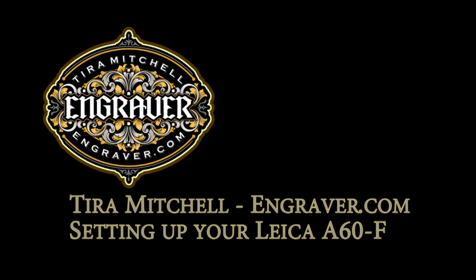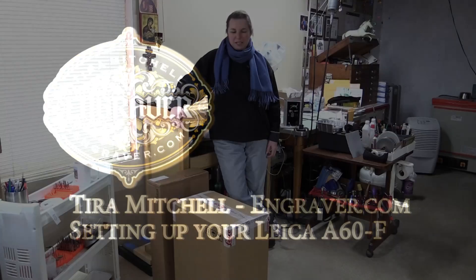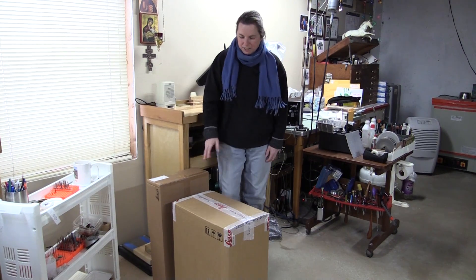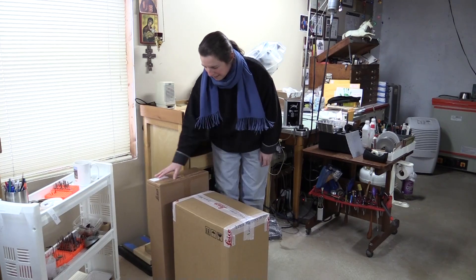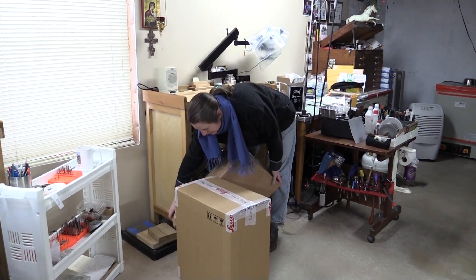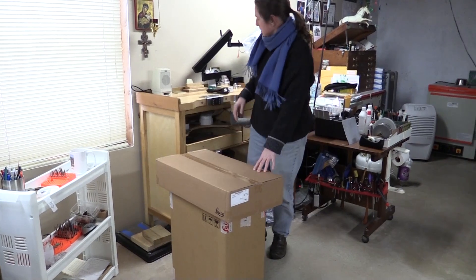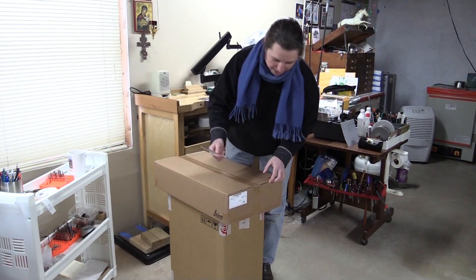Hi, I'm Tira Mitchell from Engraver.com, and I thought I would go over setting up the Leica A60F microscope today. The A60 ships in two different boxes, and the first one we're going to open is this one, which is the base.